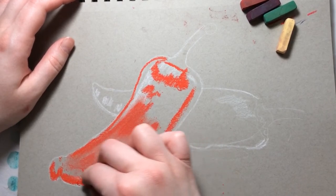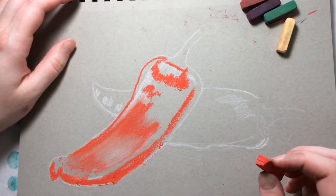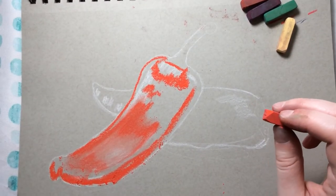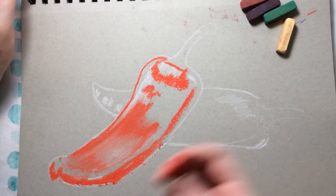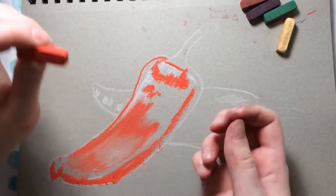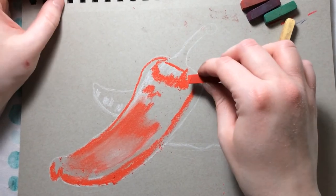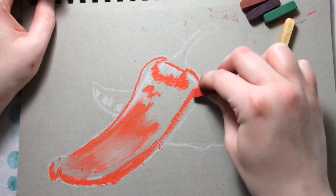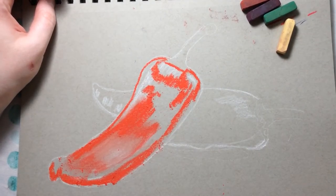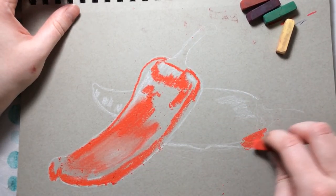If you accidentally get red in an area you didn't want, instead of blowing on the chalk, tap it off into a trash can — this stuff can get into your eyes and lungs. Don't brush it off with your hand; use a kneaded eraser to erase those bits. Also, with pastel you don't want to apply too heavy a layer because if you put way too much red it'll be hard to put other colors on top.